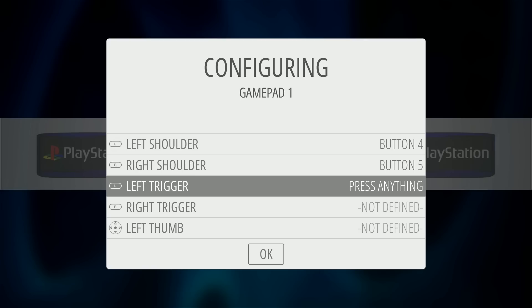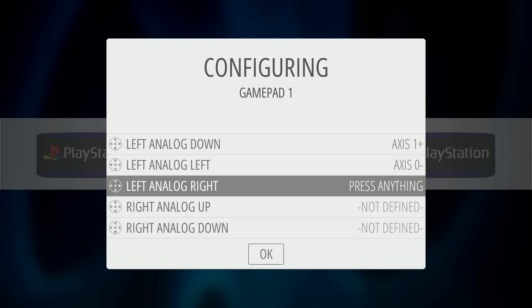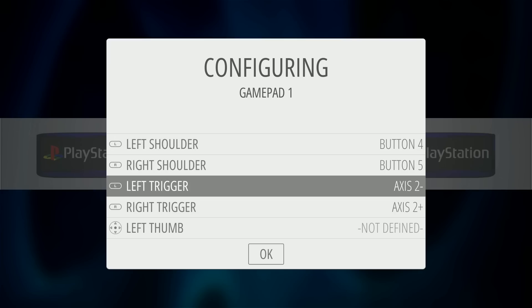The first thing that should happen is you should be prompted to set up your controls. I want to show what this will look like on first boot. This is a 256 gigabyte SD card that I am running on a SanDisk.